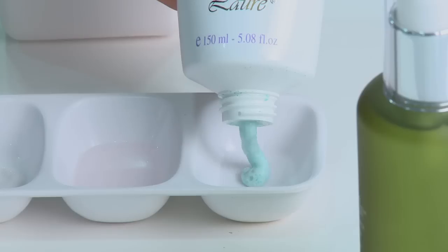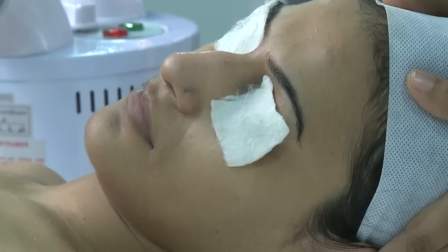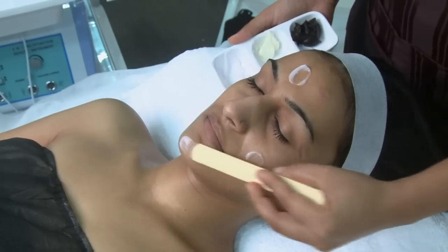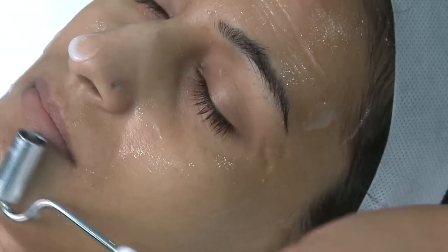Then we exfoliate your skin with exfoliating scrub along with steam. We remove black and whiteheads. We take skin care gel if you have dry skin, or regulatory day gel if you have oily skin, and penetrate it with a galvanic machine.